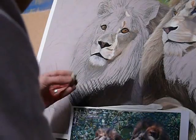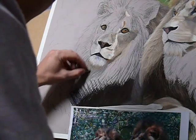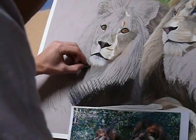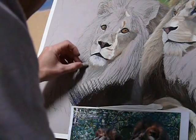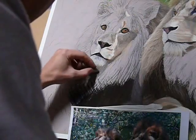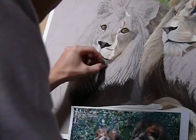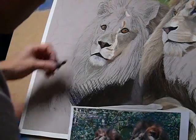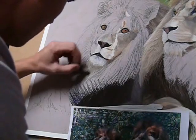Even in this area here, which is quite dark, I can go in with a much softer pastel — this being from the Schminkie range — and lay some lighter hair, without it being so strong as to completely take away from the toning I've already placed in. And of course that will just be built upon with other tones, to warm and cool accordingly.